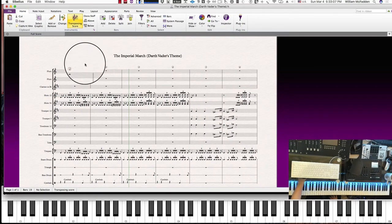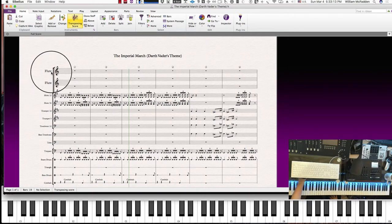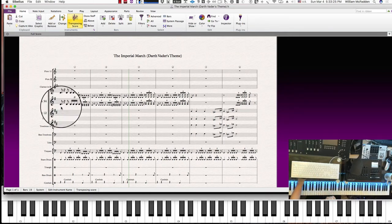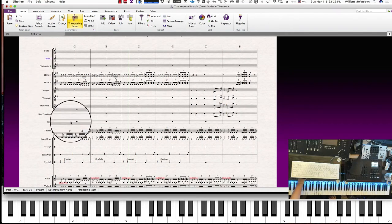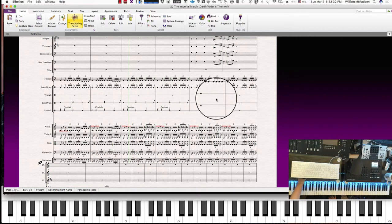Now in our score we have the clarinet showing, we already have the two flutes, and I'll go ahead and label them flute one, two, and flute three. We have the clarinet, and if we look at the percussion we see that we have the triangle.